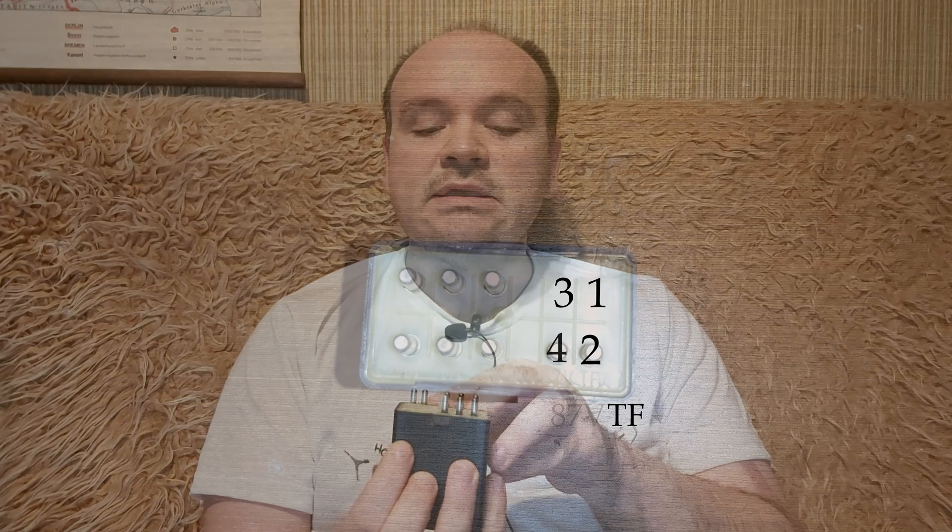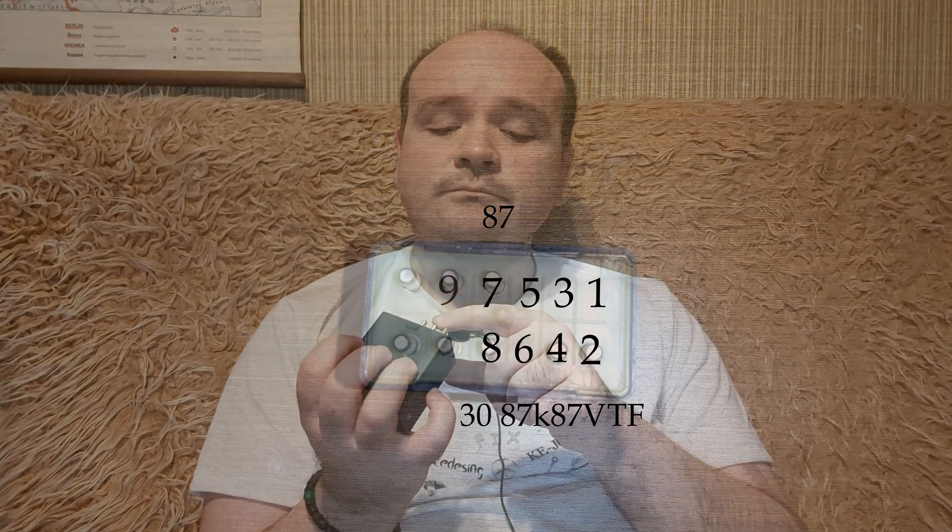Let's see what it says, going from right to left: number one is blank, number two says TF, number three is blank, number four says 87V, number five is nothing again, and number six is 87K.